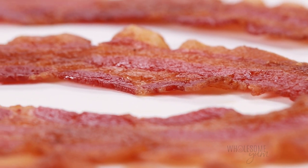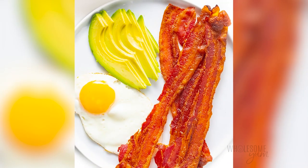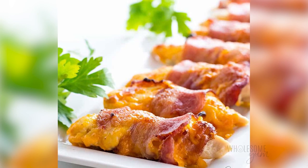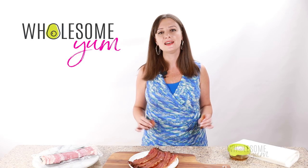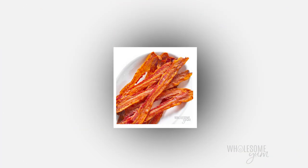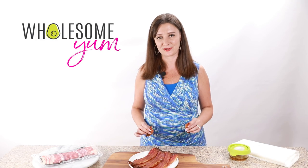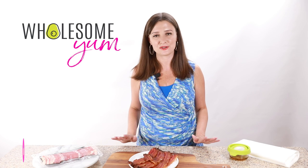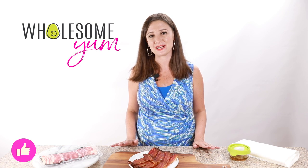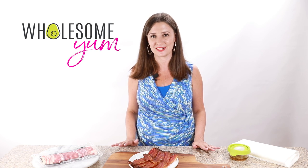What are your favorite bacon recipes? Do you like it with eggs for breakfast? Do you like it on salads? I even put mine on chicken sometimes — I have some recipes for that on the blog as well. Let me know in the comments below how you like your bacon. And if you make this bacon in the oven, be sure to snap a photo — I really want to see all your yummy creations. I hope you'll make this oven-baked bacon soon. See you next time on Wholesome Yum, where I share easy, healthy recipes, all with 10 ingredients or less.